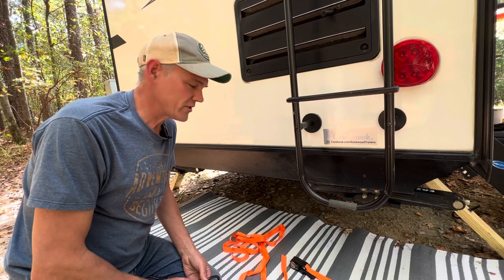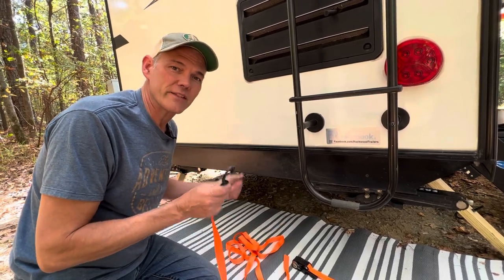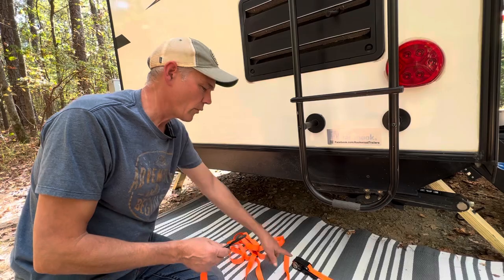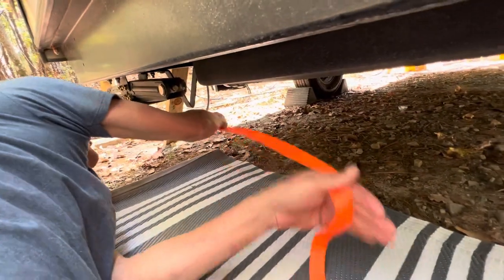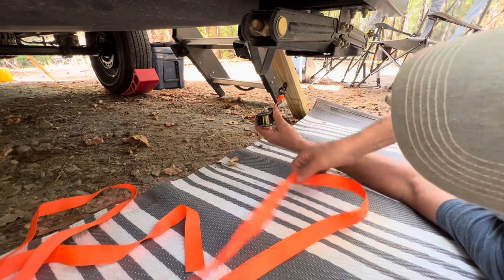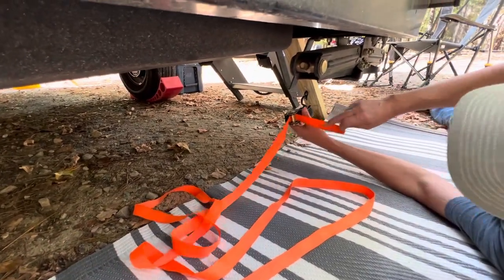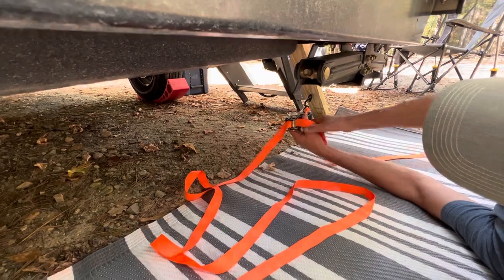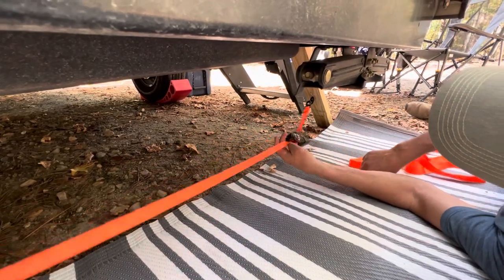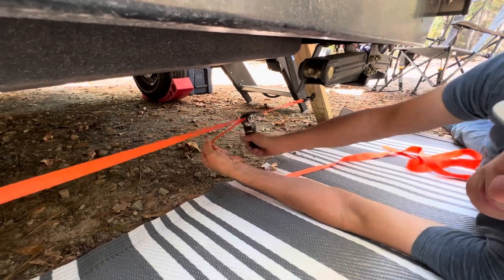Next we separate the ratcheting strap, taking the hook and placing it into the eye that faces inward on both sides. Run it through the cam gear and tighten it up. We tighten these until they're just snug.